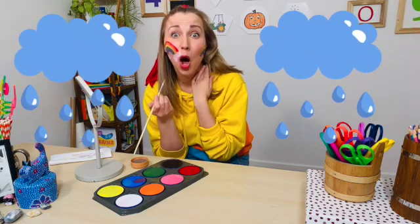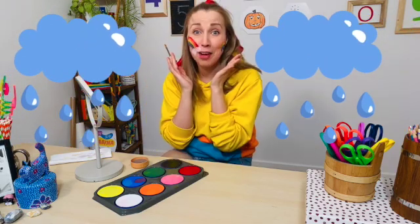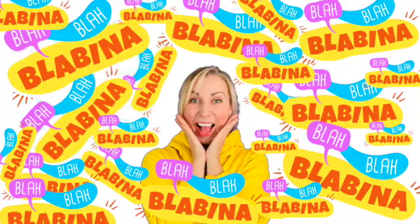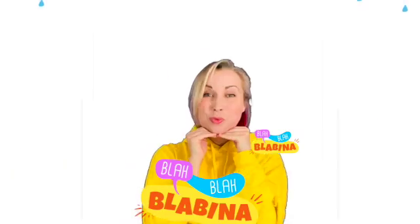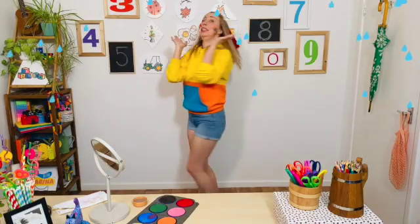Oh, no. It's raining. What about my face paint? Blah, blah, blah, blah.